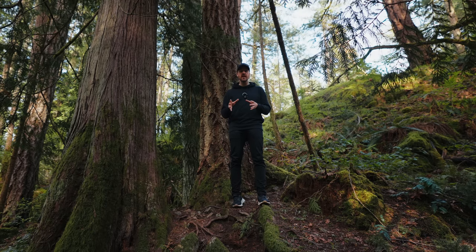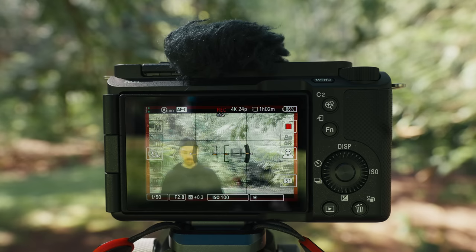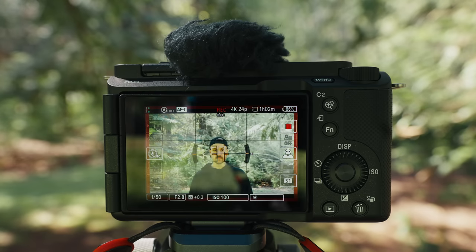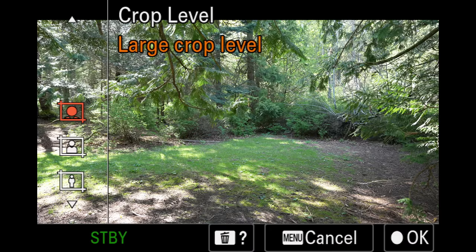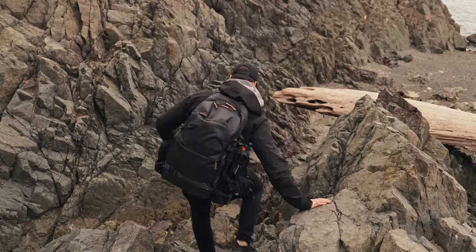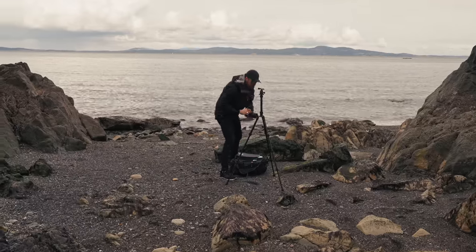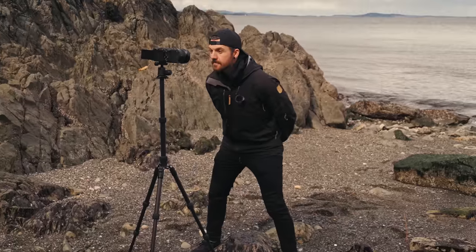On top of autofocus, the new subject recognition powers the framing stabilizer. This feature uses a significant crop to hold the framing of your chosen subject either in the center or wherever you manually place it. In one shot, using the app to tap on either the bush behind me or myself, it would not only focus on that area but also shift the center of the frame. There's also autoframing, which mimics having a camera person who zooms in on the subject to the desired amount and follows them around — I was really impressed with how natural it looked, almost like a person was holding the camera. It's great for behind-the-scenes footage without hiring an extra person, but you need to shoot wide enough to give it room to move.